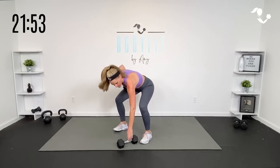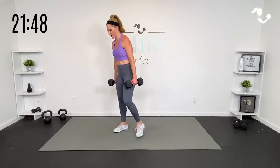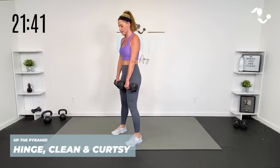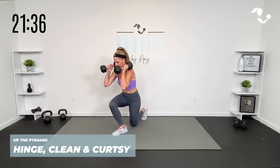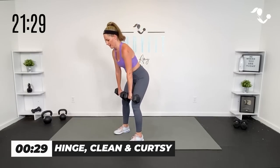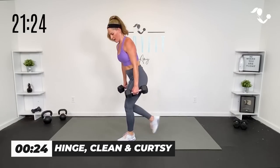All right team, so last move — watch me, it's a doozy. You have two options: you can either just do a hinge and deadlift, then do a curtsy and a curtsy. If you want to add a little power, and only if you're experienced and comfortable with this, you can hinge, clean, curtsy, and curtsy. So you can either just do the deadlift, keep them low, curtsy — or hinge, clean it up.